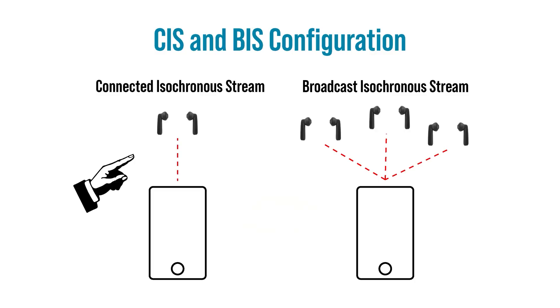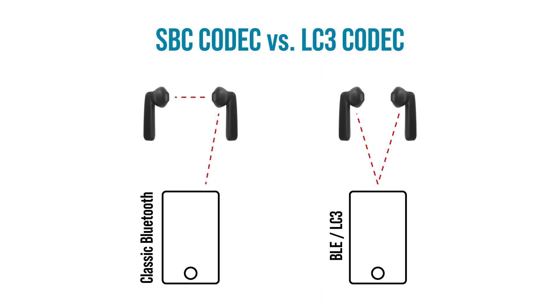The NRF5340 Audio DK can be configured in two different modes: one, Connected Isochronous Stream, also known as CIS, or two, Broadcast Isochronous Stream, also known as BIS. In either mode, one device must be configured as a gateway doing the streaming, and one or more devices are configured as the headset. In CIS mode, we have a connection between the gateway and the two headsets — one left and one right. What's unique about this system is the two audio streams are synchronized and locked prior to transmission from the gateway. This is called TWS, or True Wireless Stereo. In classic Bluetooth, data is typically streamed to one earbud and then streams to the other. Today we'll program the CIS mode — one gateway to one headset. In the board's default state, you'll see the bottom side RGB LED solid yellow, which means we need to update the device's firmware to either a gateway or headset device.